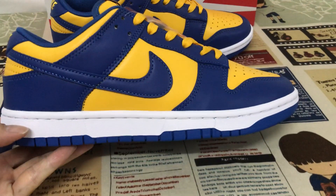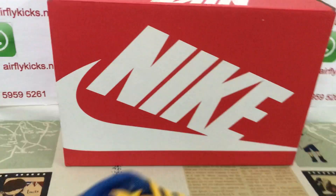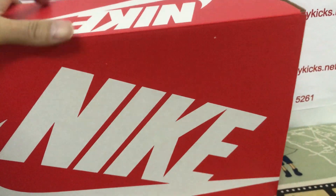The rubber — the white rubber side will blue color rub also. The blue color.